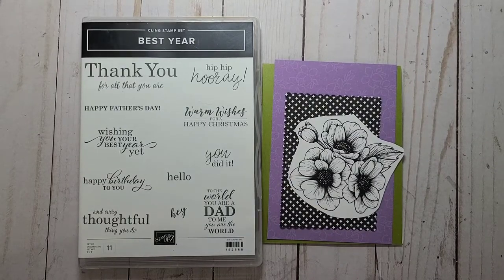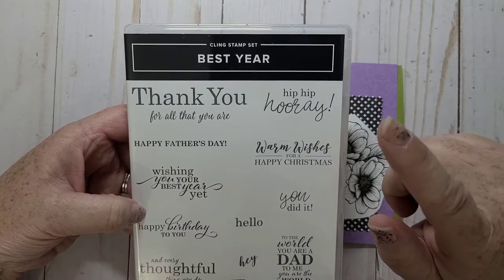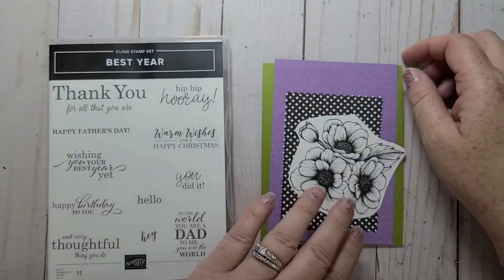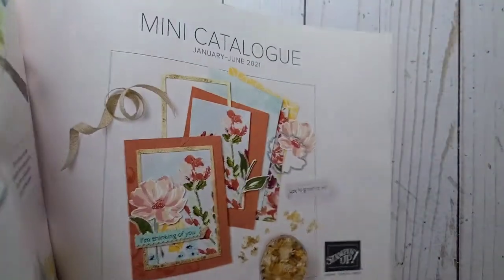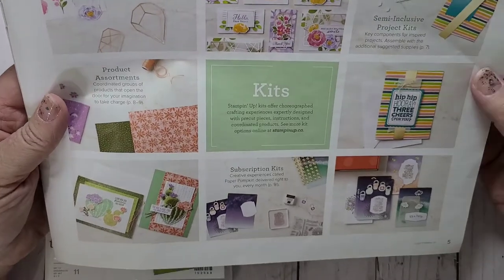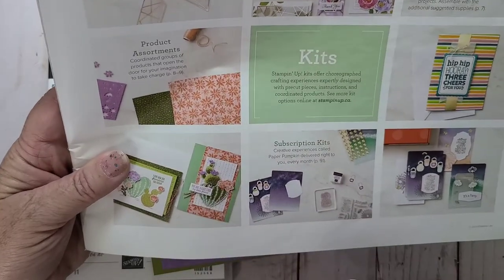Hi everybody, it's Heather Parrott, independent demonstrator in Nova Scotia, Canada. Today I'm going to make a card using 'Happy Birthday to You' out of the Best Year stamp set. This can be found in our new annual catalog — it carried over. I'm also going to use the designer series paper from the current mini catalog, which ends in June. My inspiration came from a card right down here, so I'm going to case this.